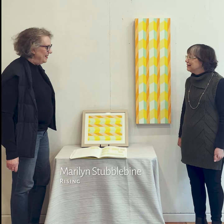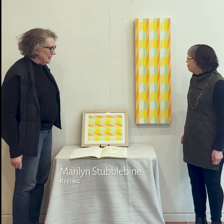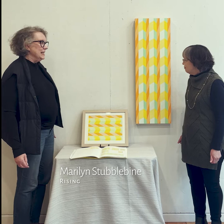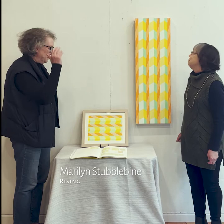This painting on a board is called Rising. It's acrylic. This was sort of a new departure in one area, in that instead of the geometry going across, it was going up.